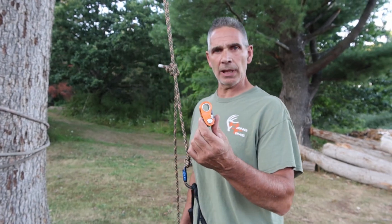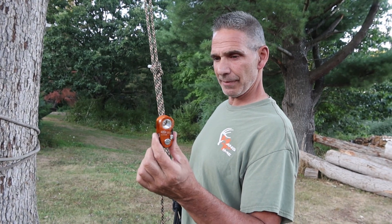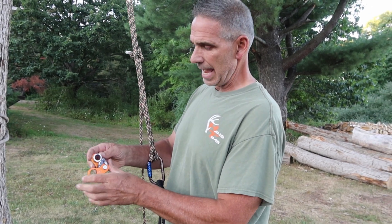Alright guys, CT Roll and Lock. This is probably one of the coolest little gadgets I've gotten my hands on in a while. Multi-purpose, it's a rope grab — an awesome rope grab — 20K rated.